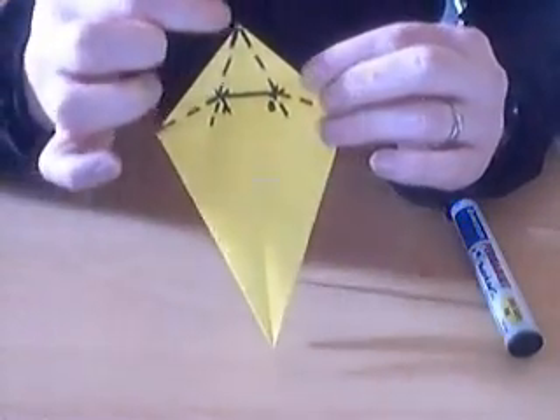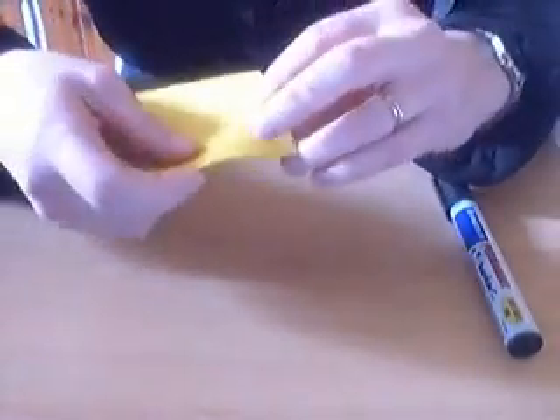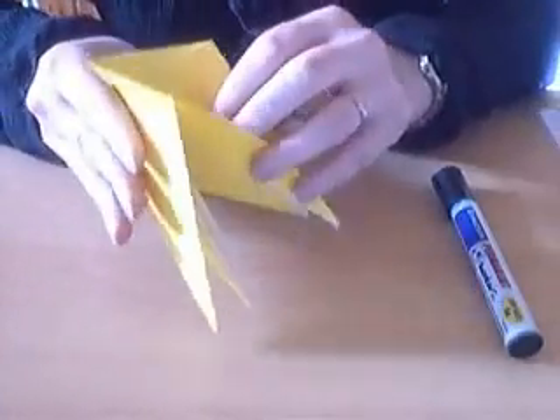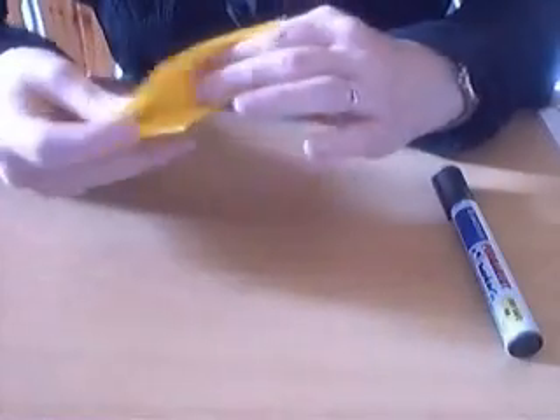Like so. And then you've got a triangle here. Do the same thing on the other side. What we're next going to do is inside here you've got these flaps, and you're going to inside reverse fold them very deeply.